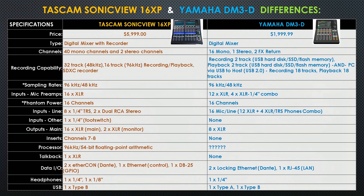For data in and out: the Tascam has two EtherCon Dante ports, one Ethernet control port, and one DB25 GPIO port. The Yamaha has two locking Ethernet Dante ports and one RJ45 port. For headphones: the Tascam has one quarter-inch and one eighth-inch input, while the Yamaha has one quarter-inch. For USB: the Tascam has one Type-B USB port, and the Yamaha has a Type-A USB port and a Type-B USB port.